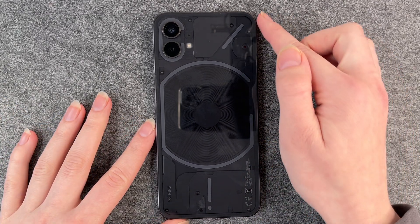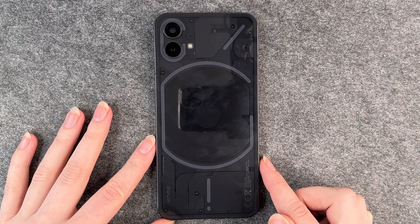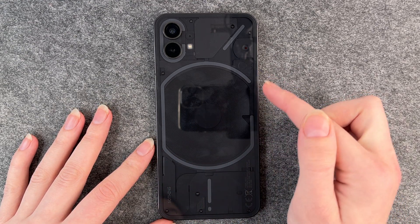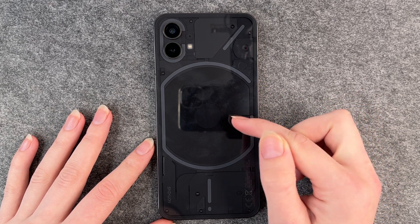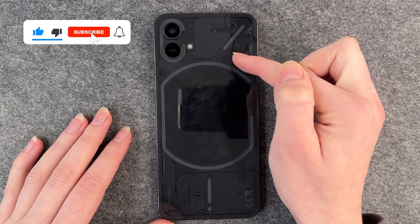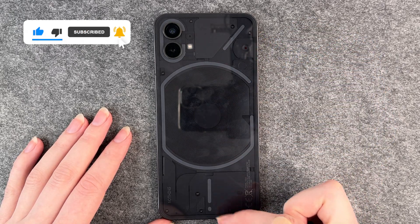And then we have this open back here. It looks really fancy. We have some exposed screws. We have LED lights around the wireless charging and then LED lights around the camera here and an exclamation mark here. So we will have a look at how this one works and we'll set it up together.